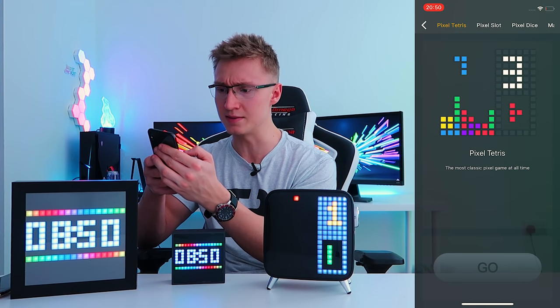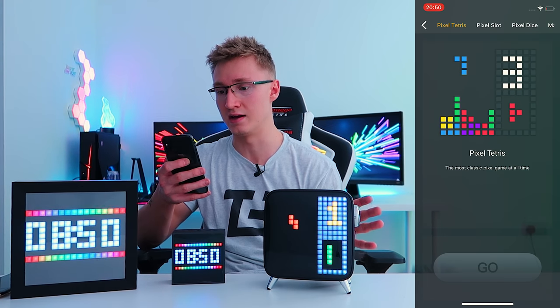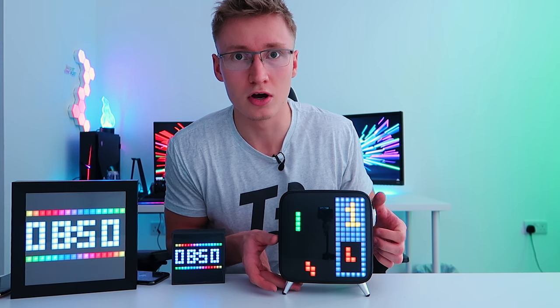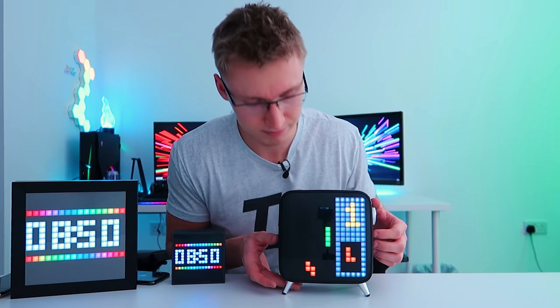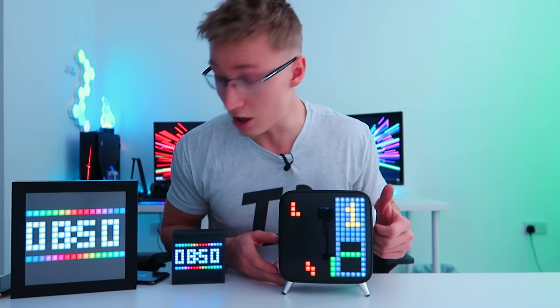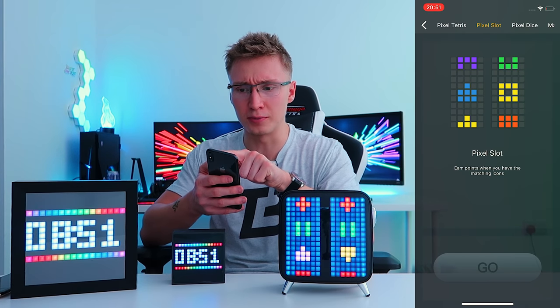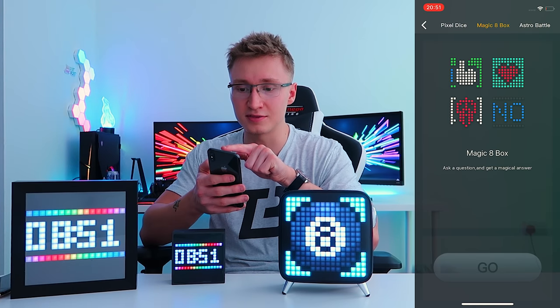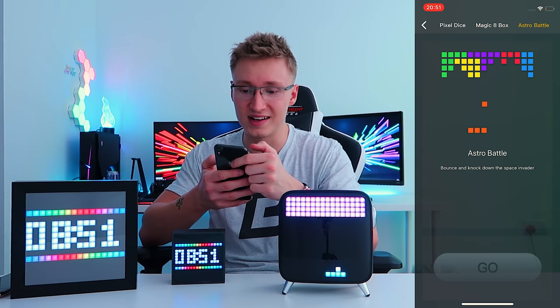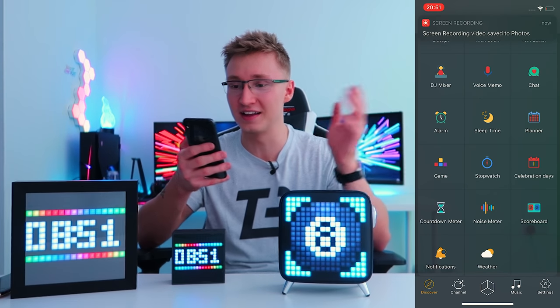There are also games. We can play Tetris — no way! I'm playing Tetris on this thing. Not only is there Tetris, there's also pixel slot, pixel dice, magic eight box, and astro battle, all controllable using the device.